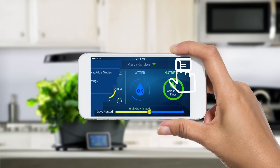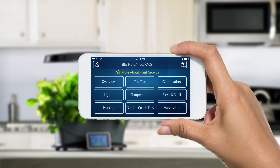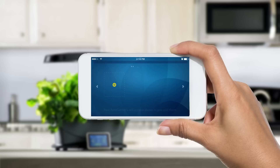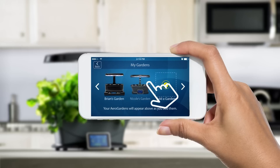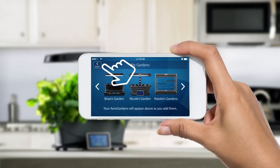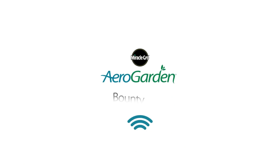Easy prompts guide you throughout the growing experience and provide you with a wealth of gardening tips to grow healthier, more beautiful, and abundant gardens. You can connect and monitor multiple Wi-Fi AeroGardens from one simple interface. Easily connect with our growing community of AeroGardeners on Facebook, Instagram, Twitter, and more. Get the AeroGarden Bounty Wi-Fi and get growing today.